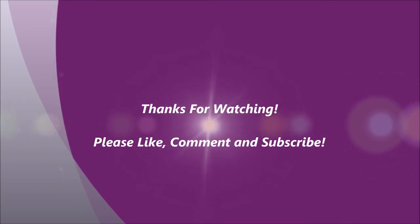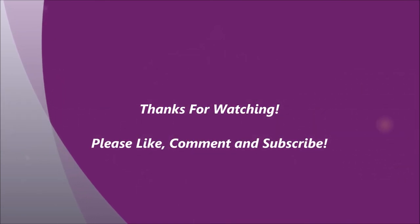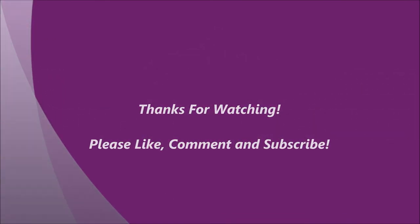Anyway, thanks a lot for watching. Hope you liked the video and I will talk to you again soon. Bye.